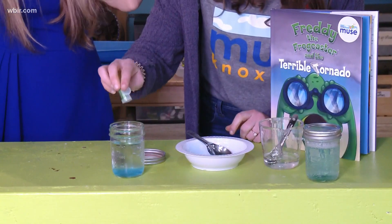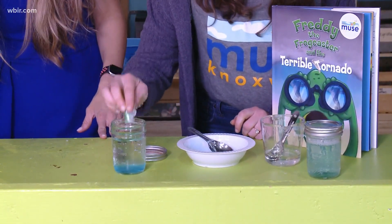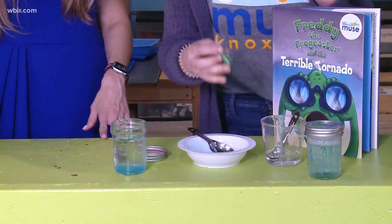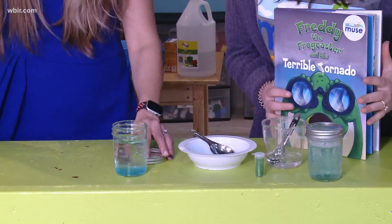Then I'm going to add some glitter so that you can see the tornado a little bit better, and it just makes it a little bit more fun. It can kind of seem like debris — add a little magic in there. So if you want to add the lid on.